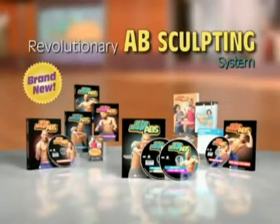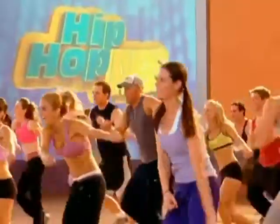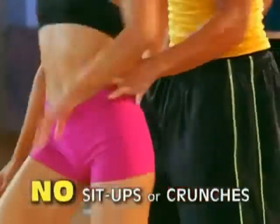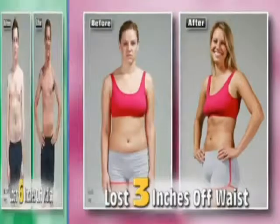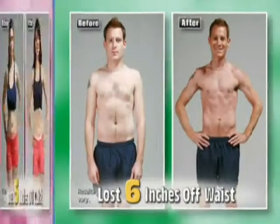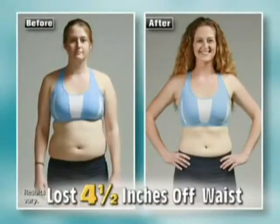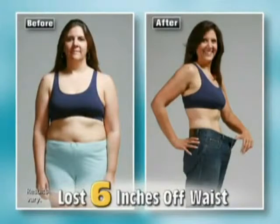This revolutionary absculpting system is fun, it's easy, and it will give you the abs you've always dreamed of without a single sit-up or crunch. These images are undeniable proof that Hip Hop Abs works. No matter what your age or fitness level, Hip Hop Abs will transform your abs and your body faster than you ever thought possible.